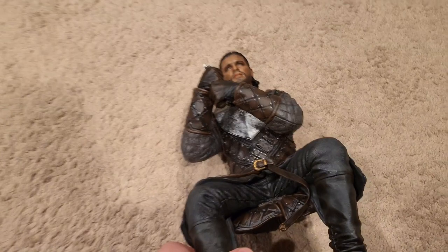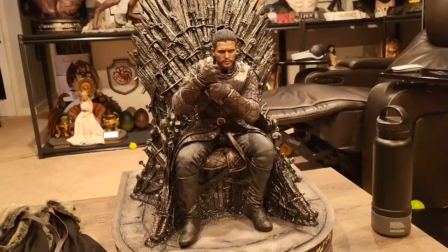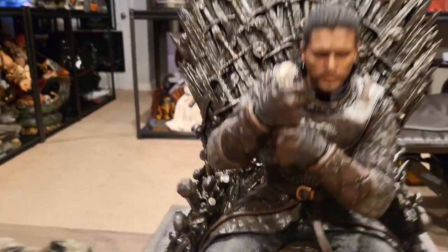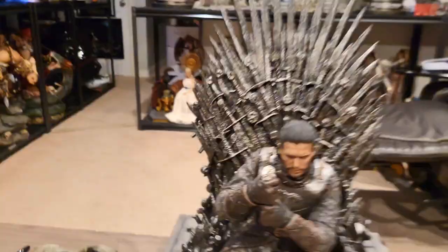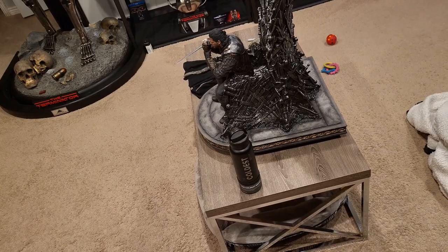He looks absolutely excellent. I saw some people posting photos and they were disappointed — are you kidding me? This looks amazing, really good portrait. The cape is completely optional — he doesn't peg in anywhere, he literally just sits on the throne. Then you can stick his sword in here. Jon Snow himself isn't very tall but this is a big statue — 22 inches deep by about 19 inches wide. It's a pretty big base.